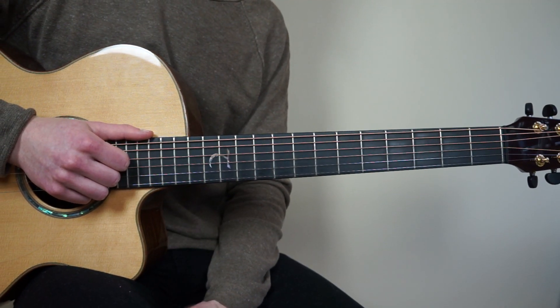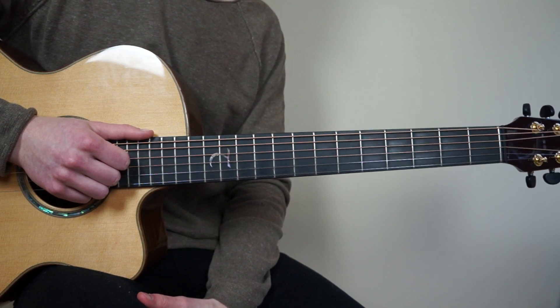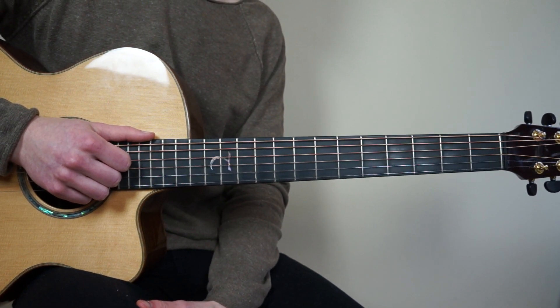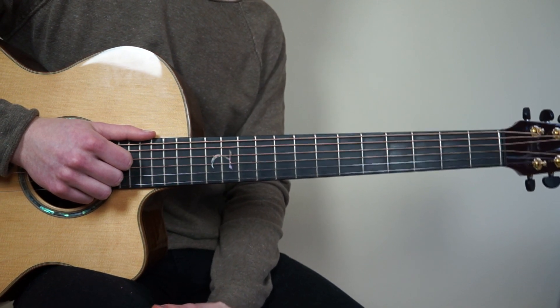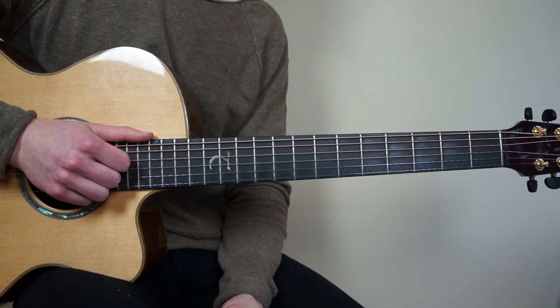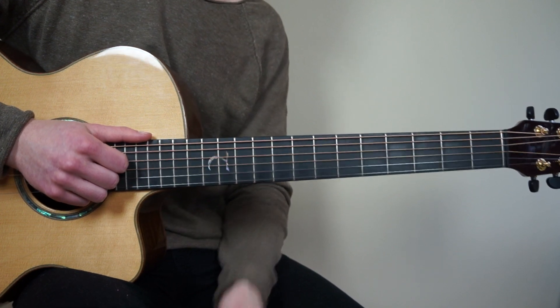This was all for the first part of my fingerstyle guitar tutorial of Supermarket Flowers by Ed Sheeran. If you like this tutorial, go subscribe to my channel. I also have free tabs for downloading in my video description. Have a great day guys.